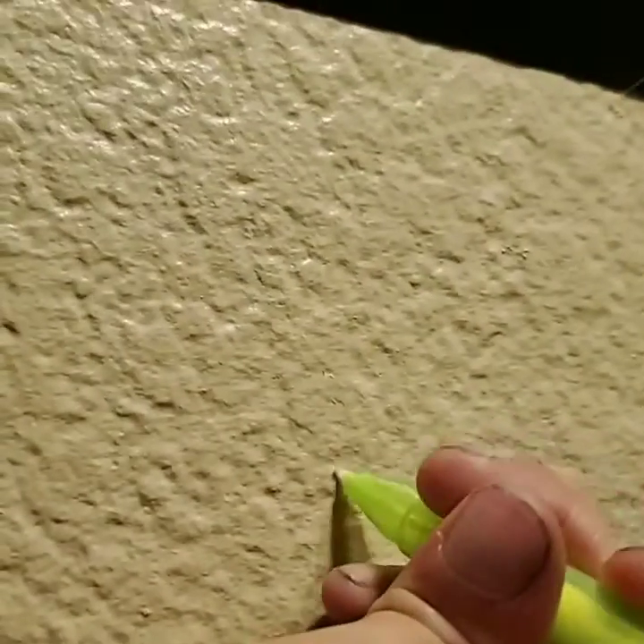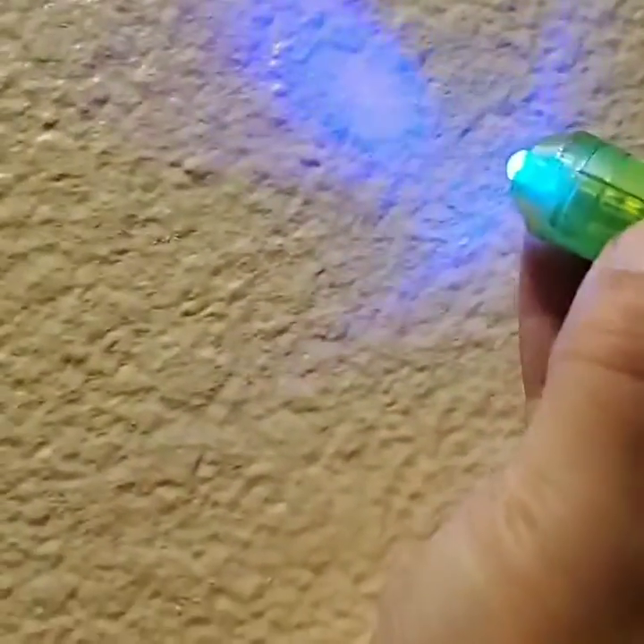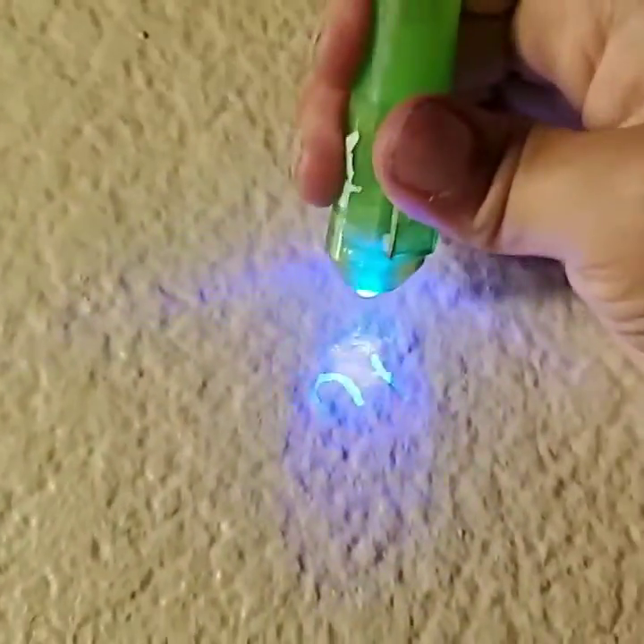You can paint this thing wherever you want. I'm just going to put a hidden message — it's going to say 'hi.' Let me find it... I found it, it's right here.